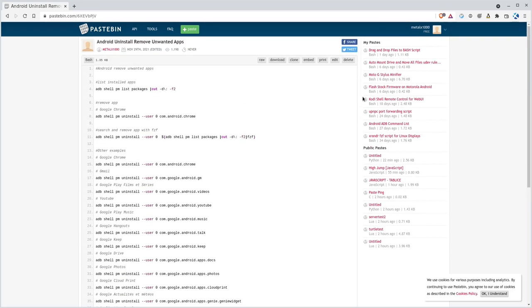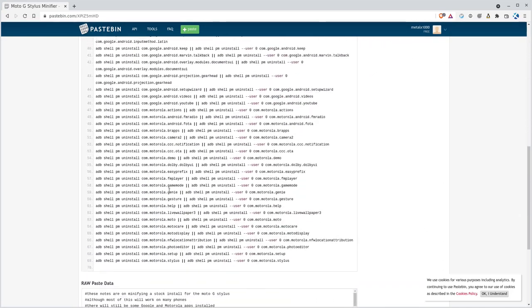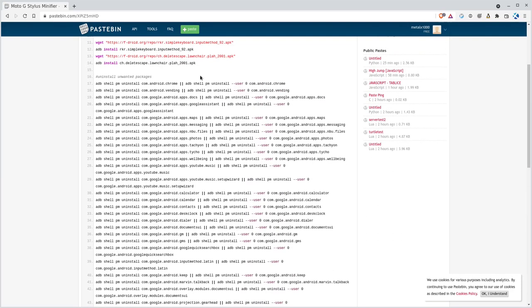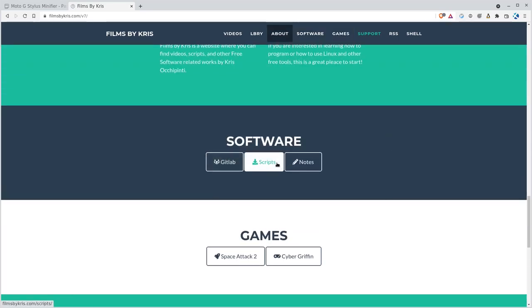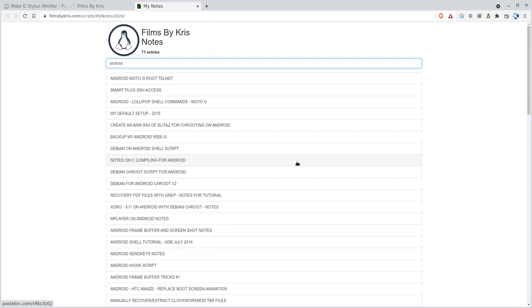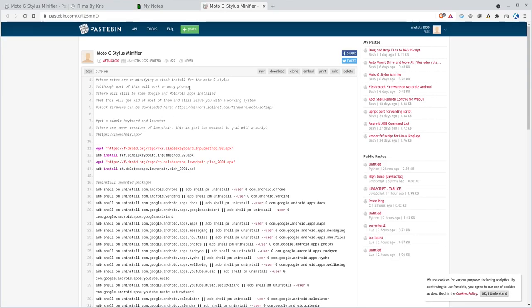Thanks for watching. I'll link to the Moto G Stylus Minifier Pastebin in the description — it's called that because a lot of these are Motorola apps, but many of the Google ones will work on pretty much any Android device. It'll just give you an error on the ones that aren't installed. If you go to filmsbychris.com there's a Support section where you can donate, and under Notes it searches through all my Pastebin posts — type in 'Android APK' and you'll find the Moto G Stylus Minifier right there. Thanks again and have a great day.